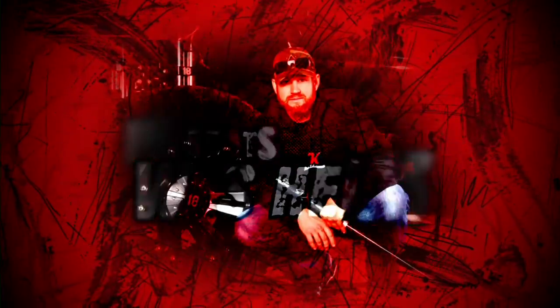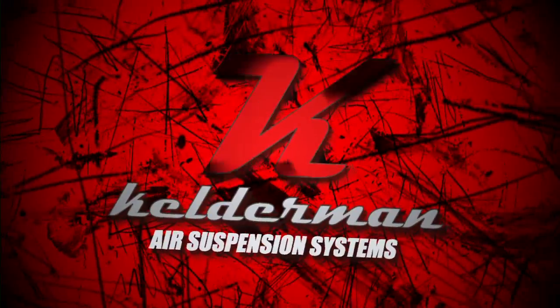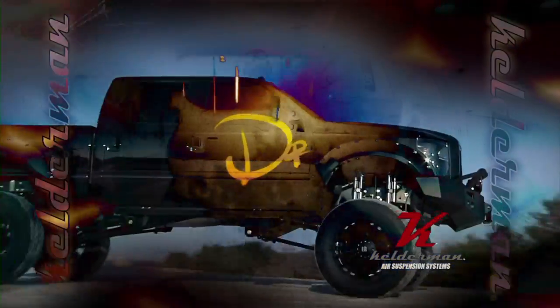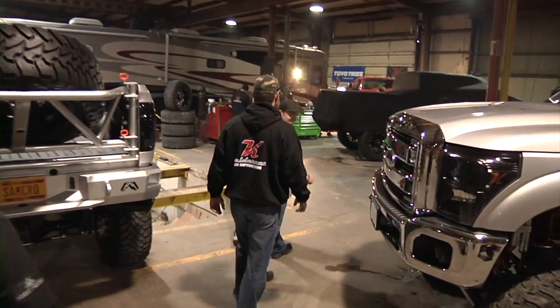Hi, I'm Wes Hounds. I'm here at Kelderman's and they've just twisted my truck. I've been number 18 my whole career and that just set it off personally for me. And here it is.